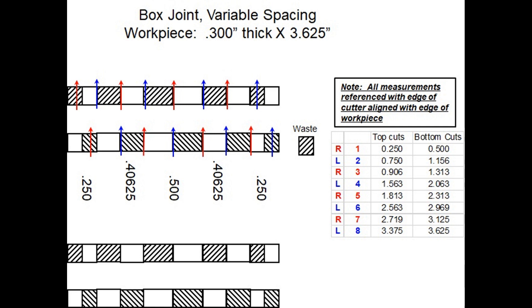To cut this joint, one positions the workpiece so it just touches the router bit and then you zero the DRO. Now you can use the DRO to index the carriage position according to the dimensions in the table in the layout diagram.